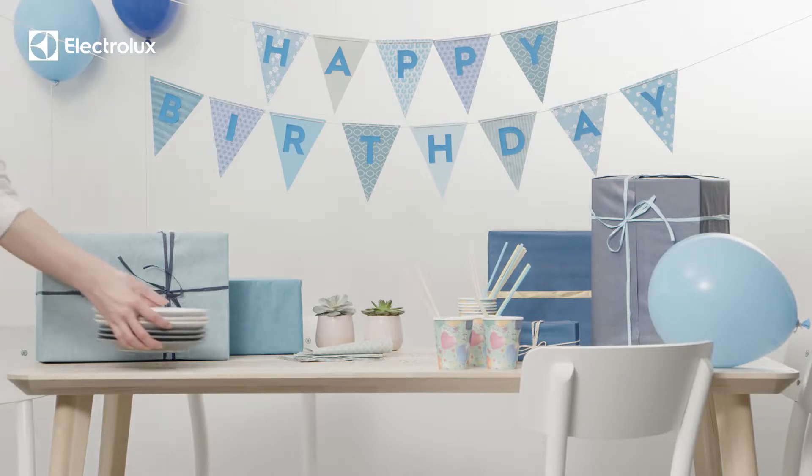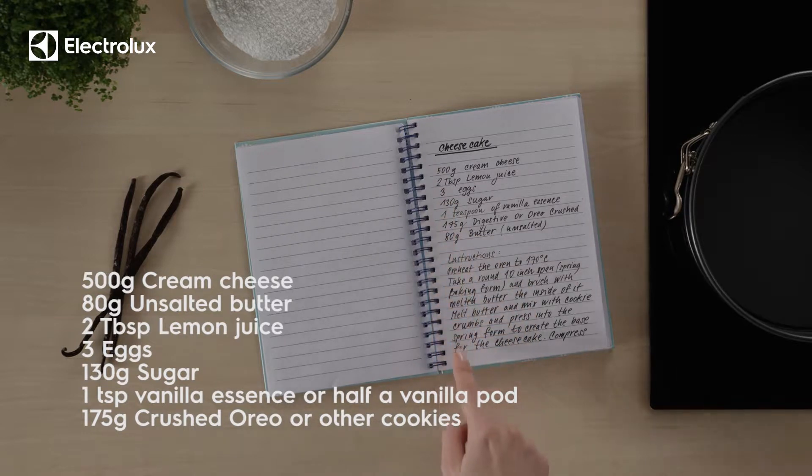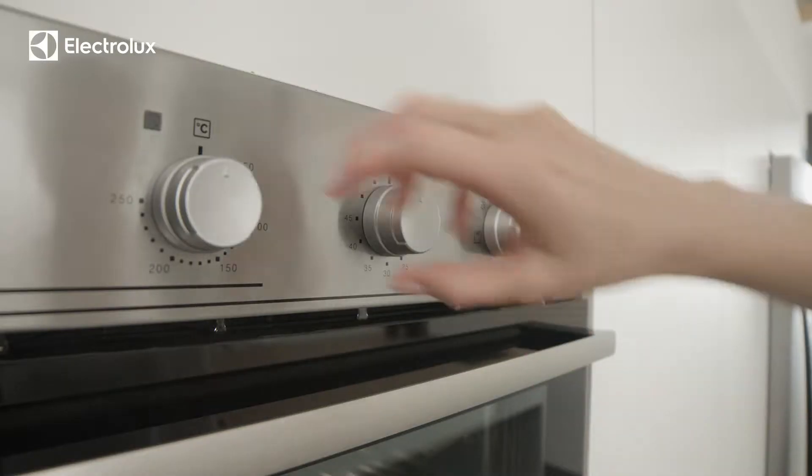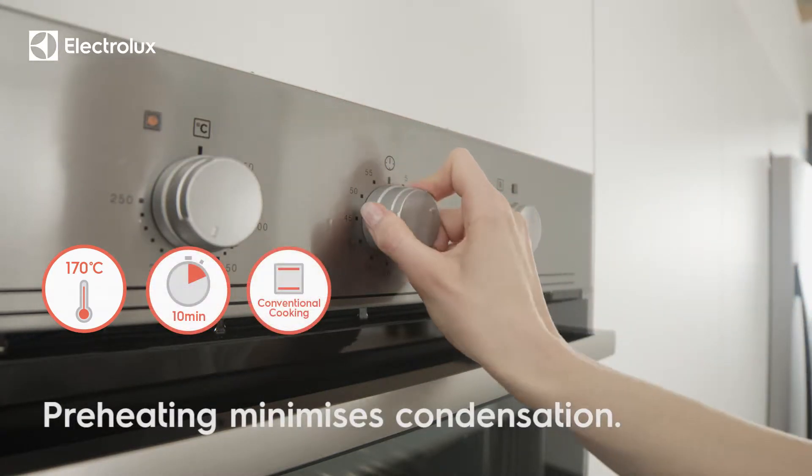Surprise your young ones with a deliciously light birthday cake. First, prepare your ingredients and bring them to room temperature. Preheat to 170 degrees Celsius with the conventional cooking function.